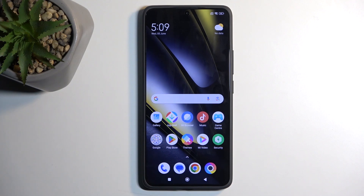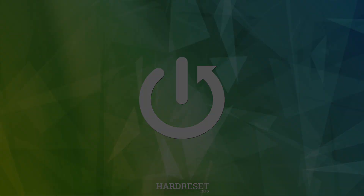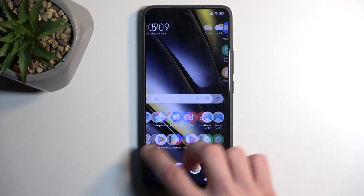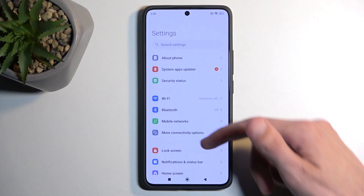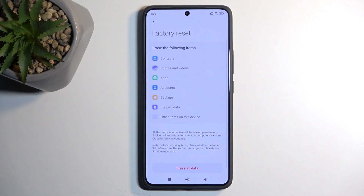Welcome. This is a POCO F6 and today I will show you how you can hard reset this device through settings. To get started, open up your settings, select About Phone, then swipe down and choose Factory Reset.